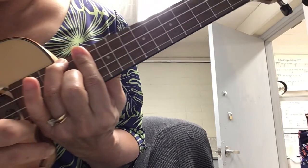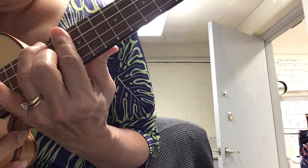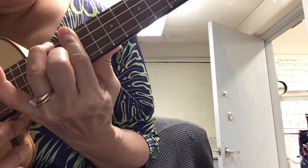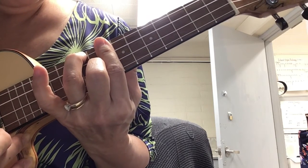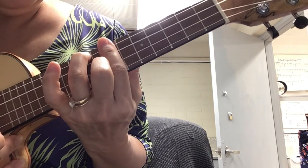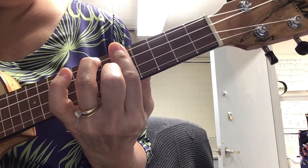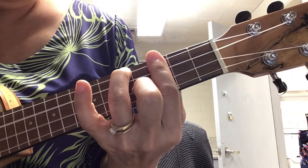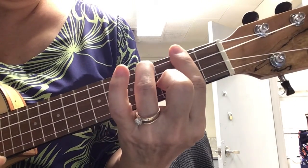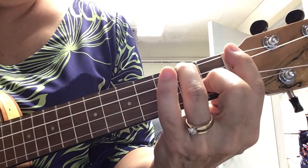Going back down, we can use the flat names. We start on F at the 12th fret: E, E flat, D, D flat, C, B, B flat, A, A flat, G, G flat, and F.